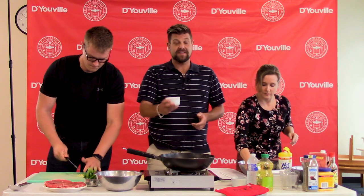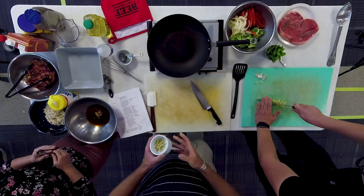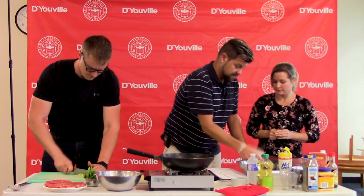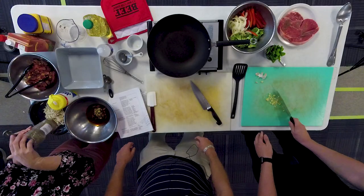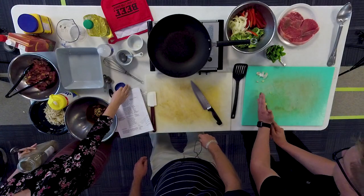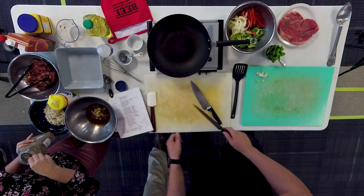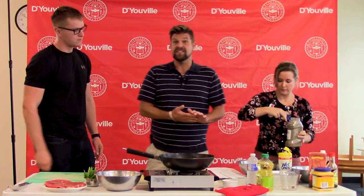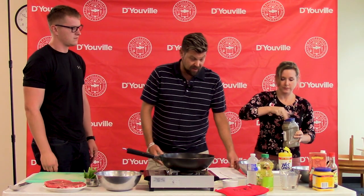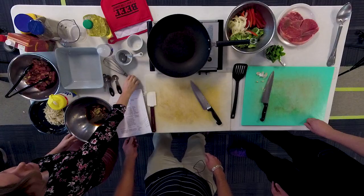We also have fresh ginger, which can also be used dry. The final ingredient in the marinade is a quarter teaspoon of ground black pepper. Once we have all the ingredients in, Jessica is going to whisk that up for us and we are going to start with the beef.